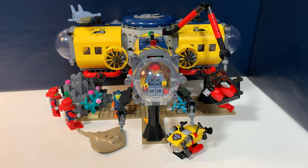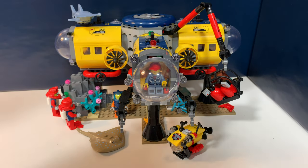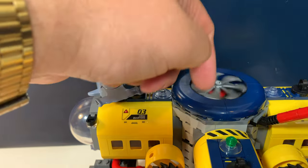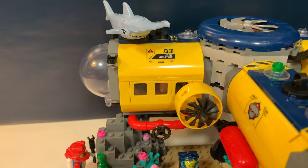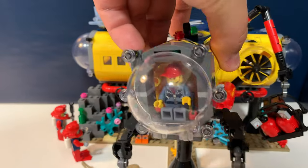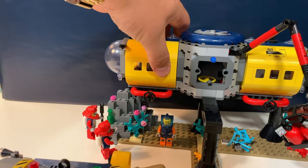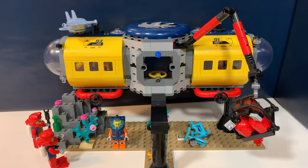Then the actual star of this video — of course the exploration base. It's split up in three sections around this round section with a giant propeller in the middle. There are also some propellers over here. You can remove all those sections really easily, and they all have their own functions. So let's take a look at this one first.